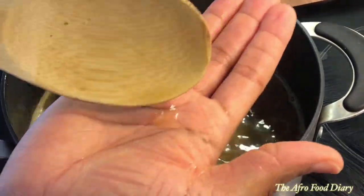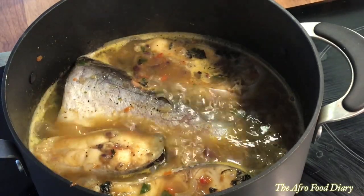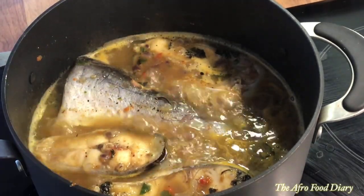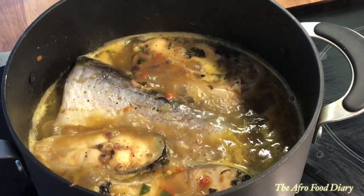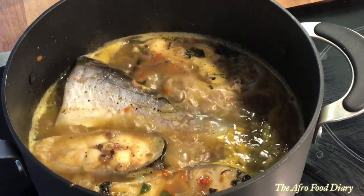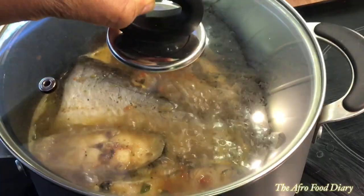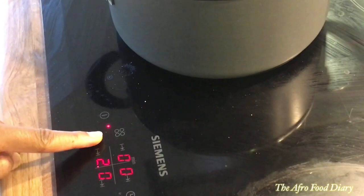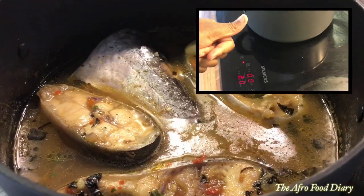The same thing palm oil will do for you — it kind of brightens the soup up a little bit. The soup is almost ready; I'm just going to stir that in, reduce the heat, and allow it to simmer slowly for another three to four minutes.